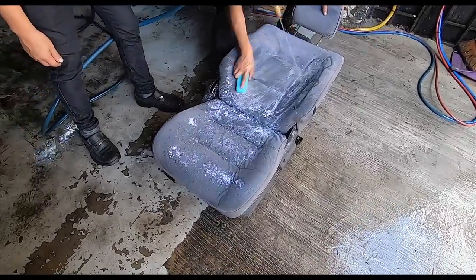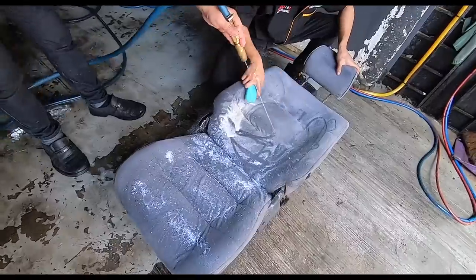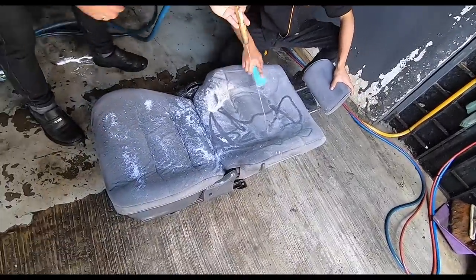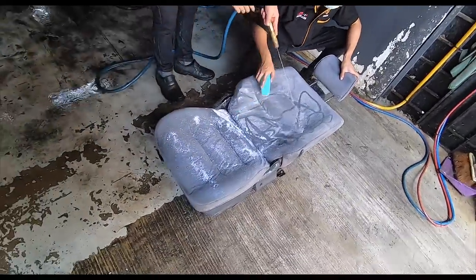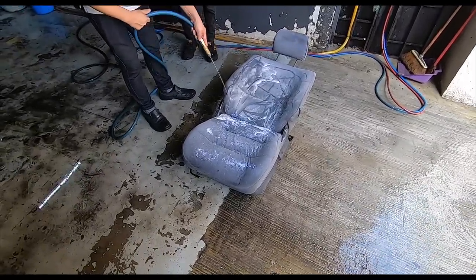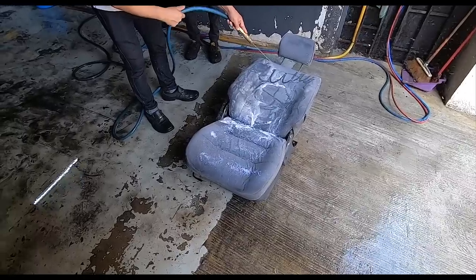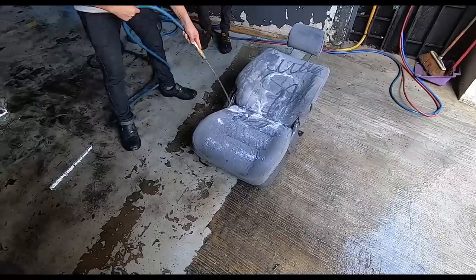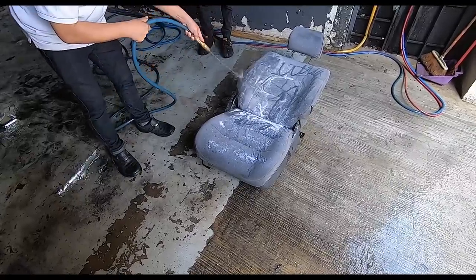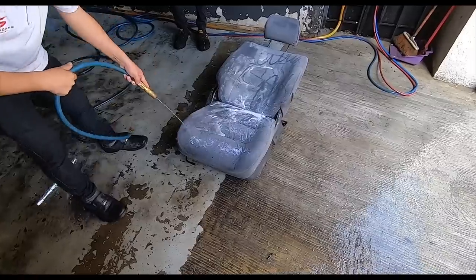The soap is still brownish — that's how much dirt has accumulated in this driver's seat. I think the driver's seat is going to need the most attention, so it's good that we started with it. The rest of the seats seem quite okay, but we won't know until we actually hose them down. Get a good lather going — one more scrub and then out into the sun.